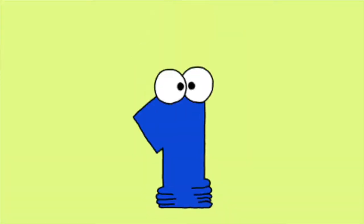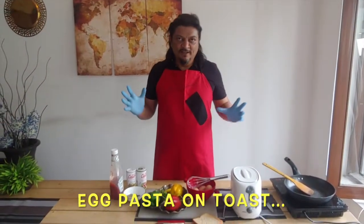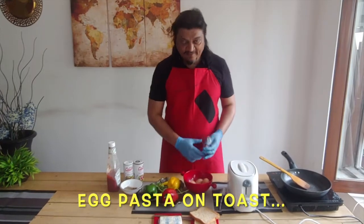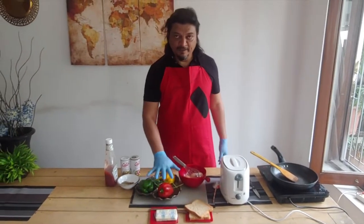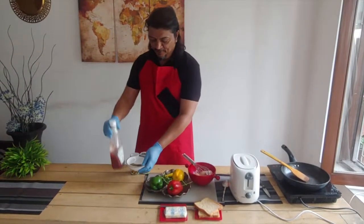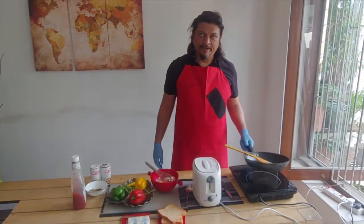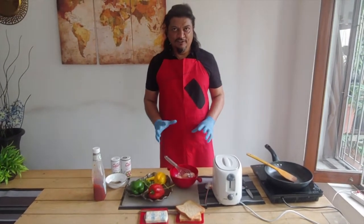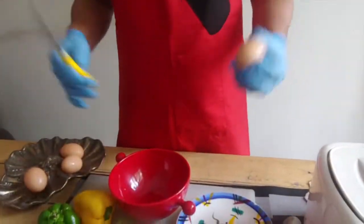Now I'm going to show you a very interesting and creative breakfast recipe. You don't need too many ingredients — just eggs, a beater, bell peppers in red, yellow, and green, two slices of bread, butter, salt, pepper, oregano, chili flakes, and tomato ketchup. You need a toaster and a pan. I'll show you how to make egg pasta instead of a regular omelet.